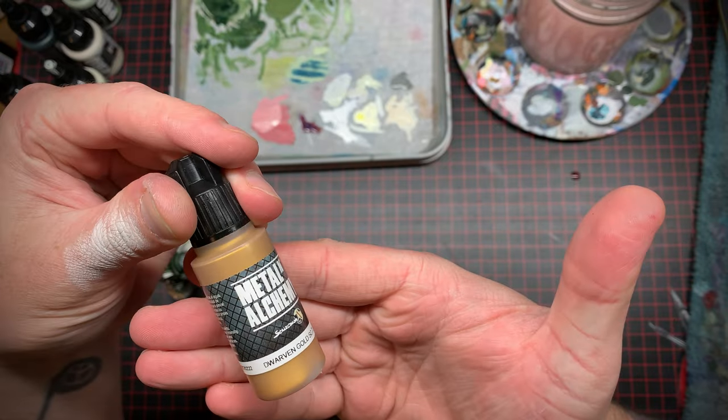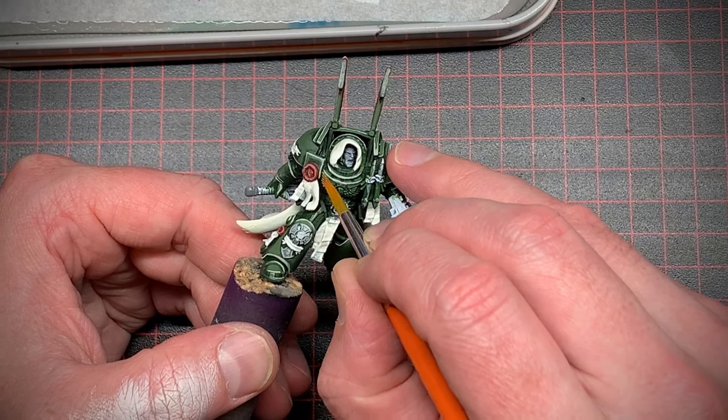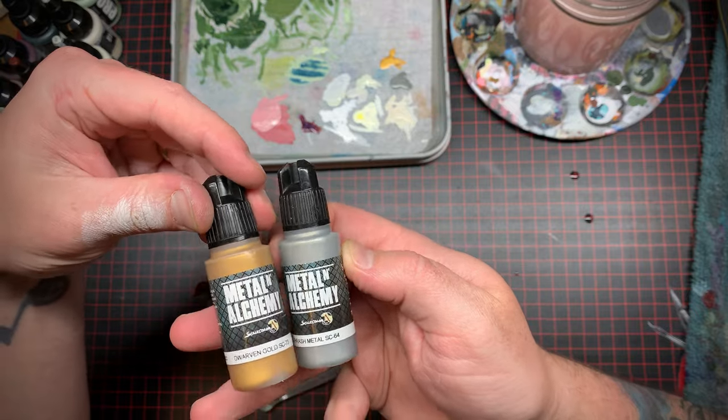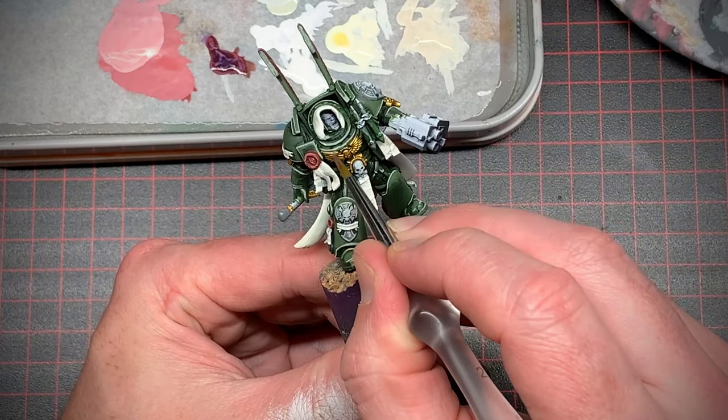I decided to take some gold and pick out some of the more interesting details on his armor, including the aquila on his chest. Next I added some silver to that gold and just lightly brushed that on the edges to give it a subtle highlight.